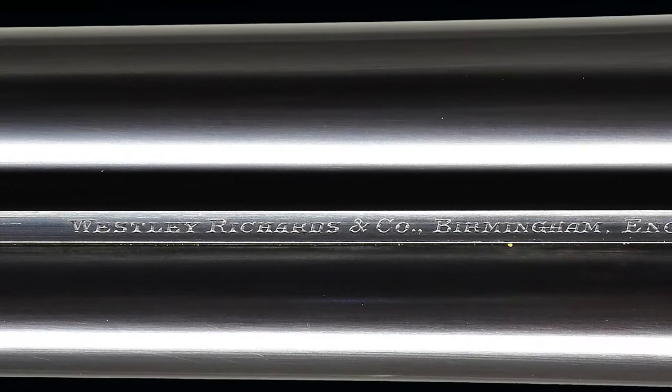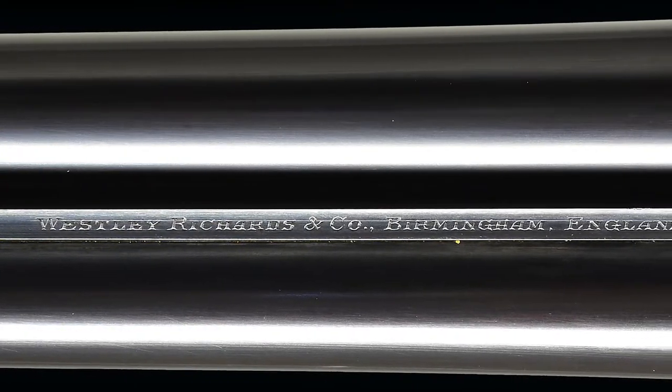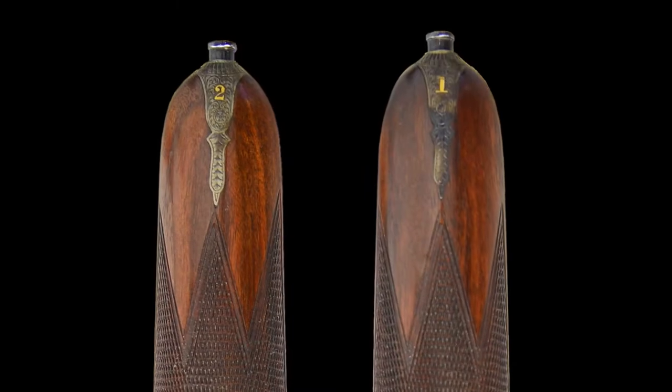The guns have 28-inch chopper lump barrels engraved 'Wesley Richards and Company, Birmingham England' on a very narrow, slightly raised game rib. The guns are a true pair, as denoted by the numbers 1 and 2 gold inlaid in the rear portions of the ribs, the top levers, and the fore end tips.